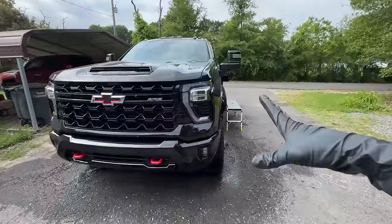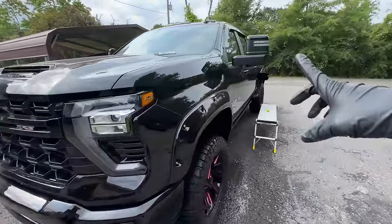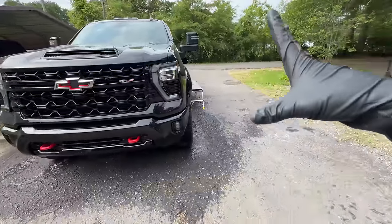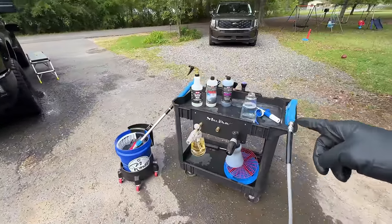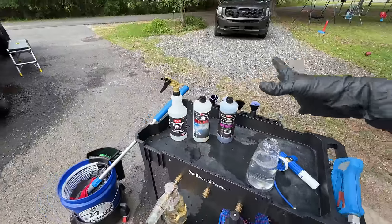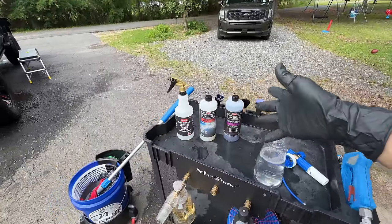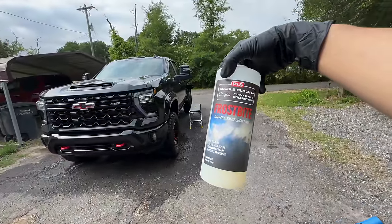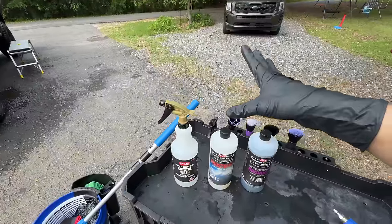Today we have this massive 2024 Chevy Silverado ZR2 in for full decontamination. We're going to paint correct it and throw a coating on it. Today is a perfect opportunity to bust out the P&S kind of three pH wash system, which happens to have been developed with the release of Frostbite Surface Cleanse Snow Foam.